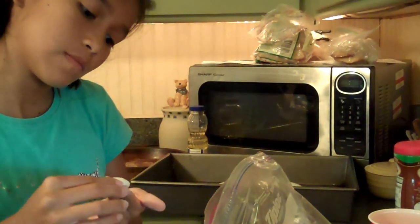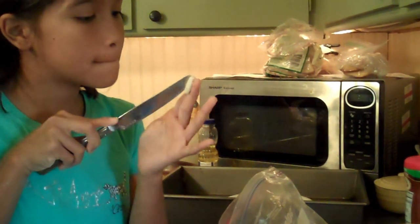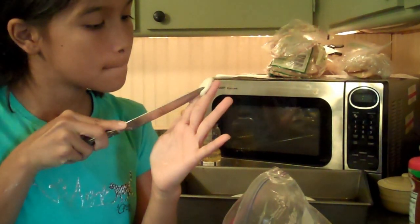Peaches are cute because they have a line. I'll show you what a peach looks like. You know how they have that little line?